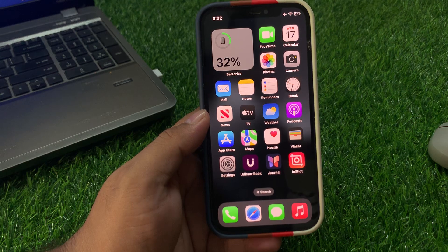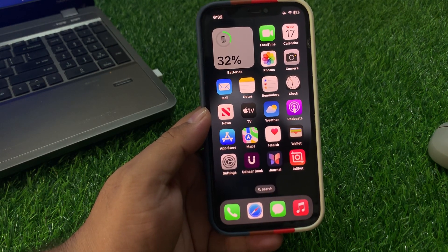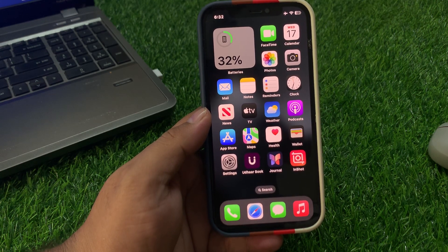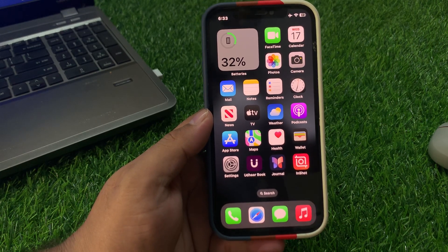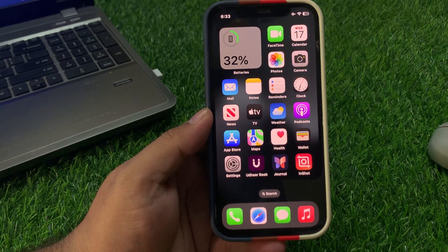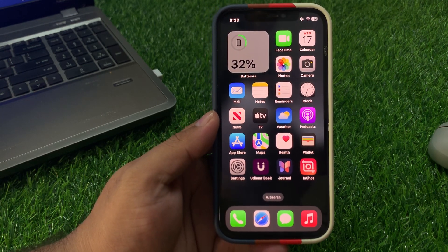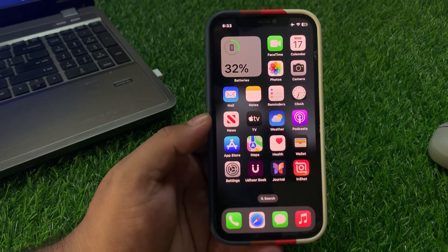If solution number four is not working, apply solution number five: clean the top edge of your iPhone with a soft cloth. Clean the top edge thoroughly with the soft cloth and that may fix your problem.